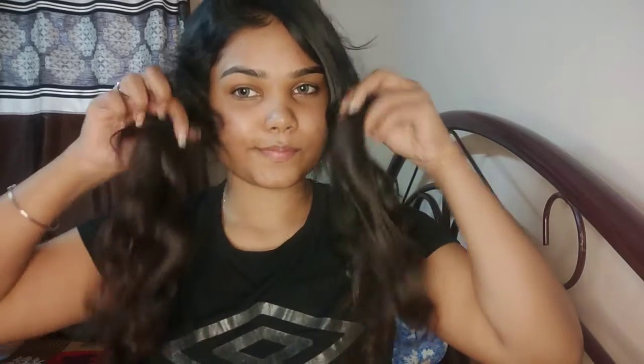Hey my beauties, welcome or welcome back to my channel. If you are new to my channel, a warm welcome to you guys as well. I have done curls and it's the first video of my hair straight, so if you haven't seen it then do check it out so that it will be easier to make hair curls straight. If you like it then do like, share, comment, and subscribe to my channel. Let's start the video without wasting any time.